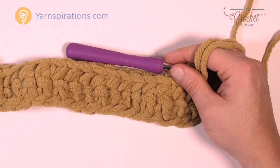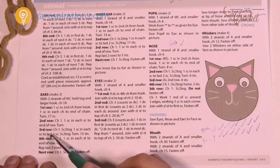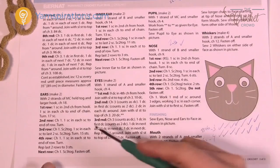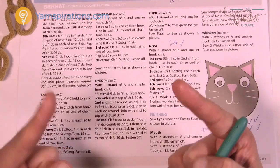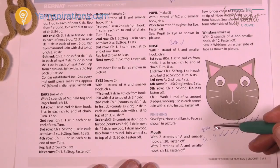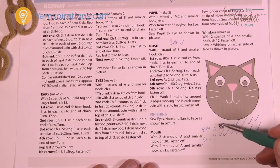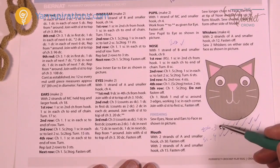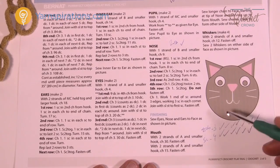Rows three and four will repeat until we reach the point of the ear. In row three, we single crochet two together at both the start and end of the row, with regular single crochets in between. Row four is just one single crochet in each stitch. I put row numbers and checkmarks in my pattern notes to remind myself which row has the decreases — it's easy to forget.